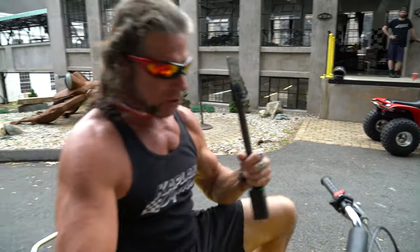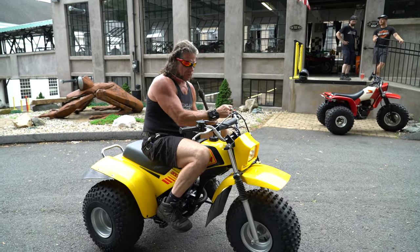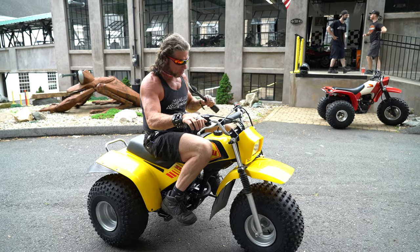I'm no trike racer, that's for sure, but I can tell you when I first got on this thing, the thing that struck me the most is how smooth it is. It's like floating on a cloud. The suspension is really, really flush.